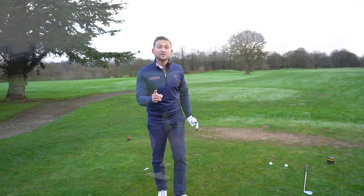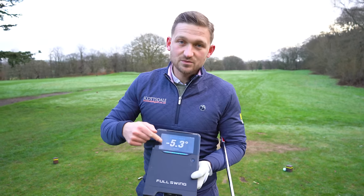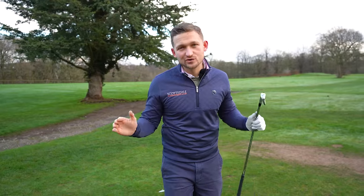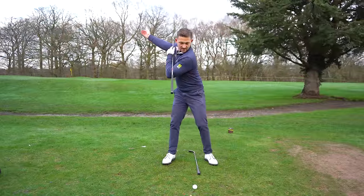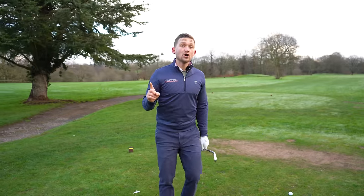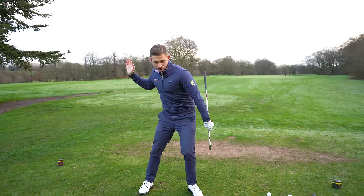In today's golf lesson I'm going to show you how you can hit down on the golf ball more with all of your irons. I've seen loads of golf tips on this but I don't feel they break it down as simply as this one, because I know you can take this straight to the golf course and get those instant results.